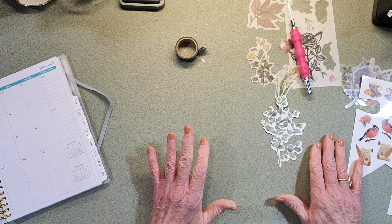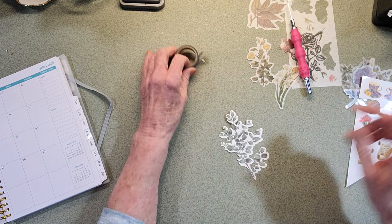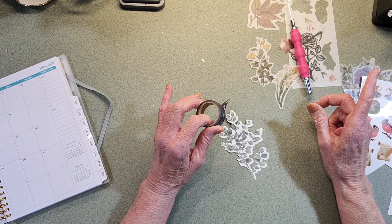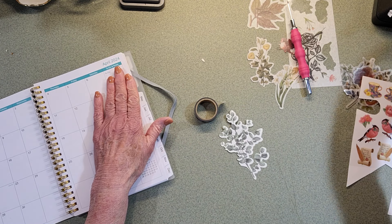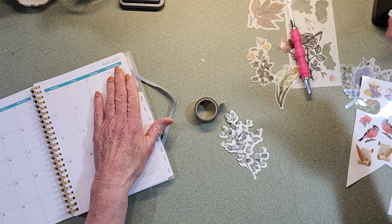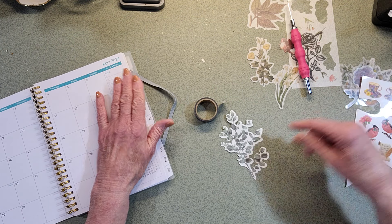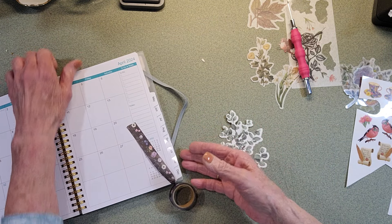Now, in order to get them off of your stickers, we use washi tape, not scotch tape, because if you use scotch tape and you go to put it on a page that you want to lay it down, the scotch tape will rip your paper.